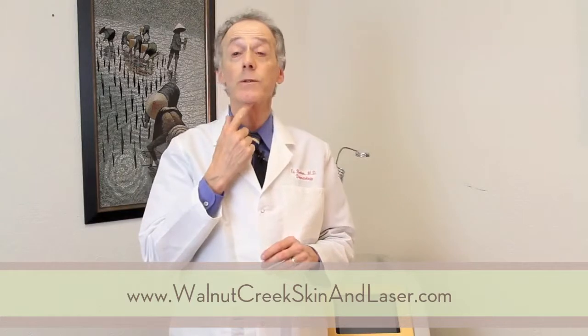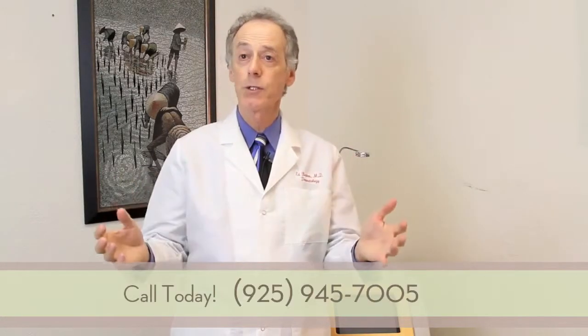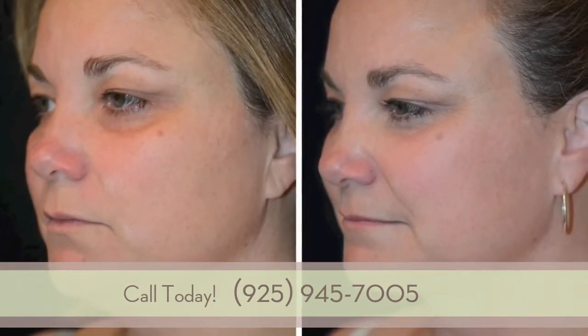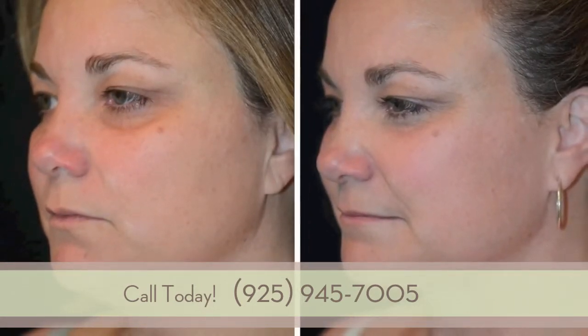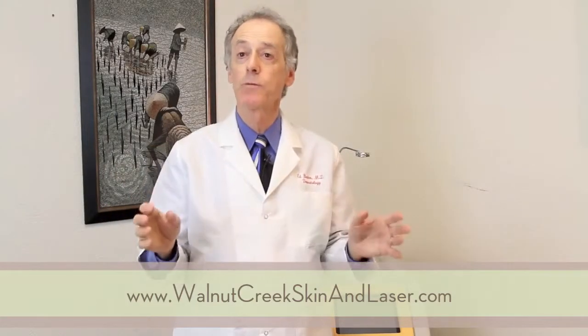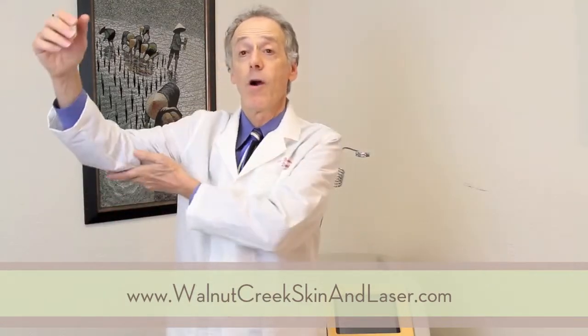When we do liposuction in what's called the submental area of the neck, you can see a transformation in someone's appearance. It looks so much younger after this procedure, and it's done in the office with local anesthetic in an hour, hour and a half, and you can transform someone's appearance.